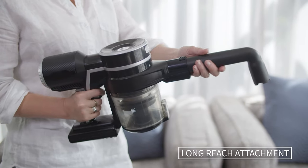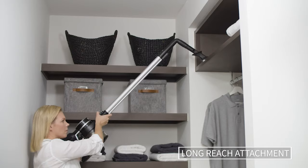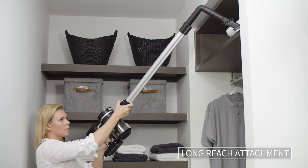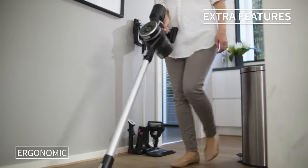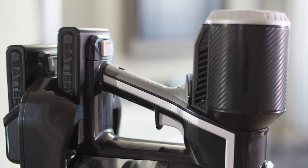The 90-degree long reach attachment helps you to reach high or awkward places. The Evolution is lightweight at only 2.7 kilograms and features an ergonomically designed anti-static handle.